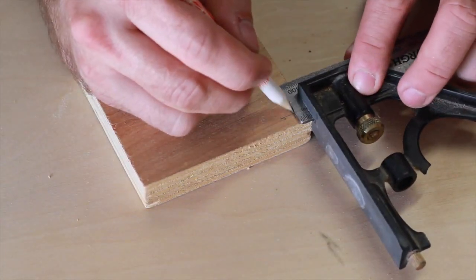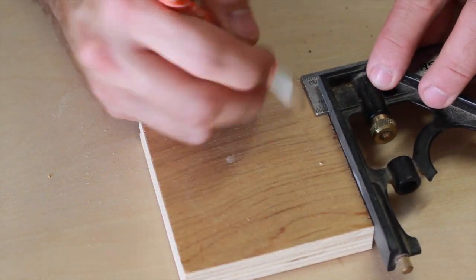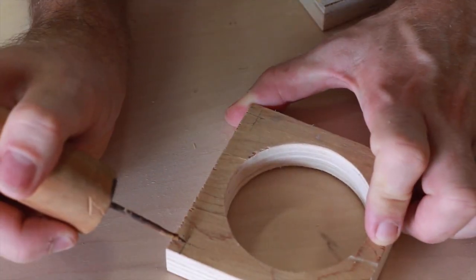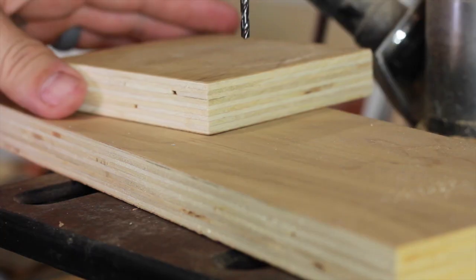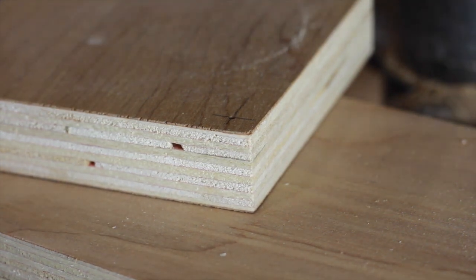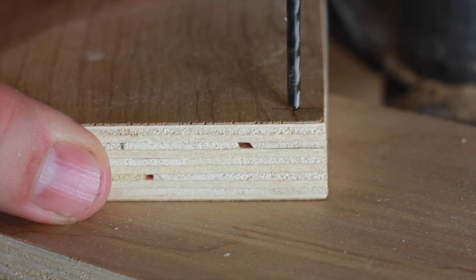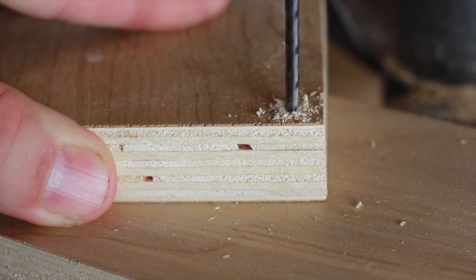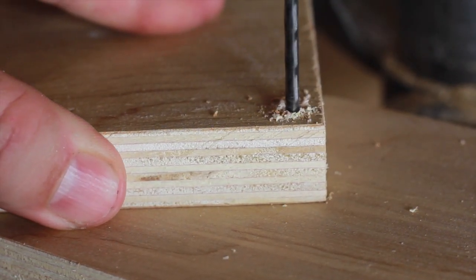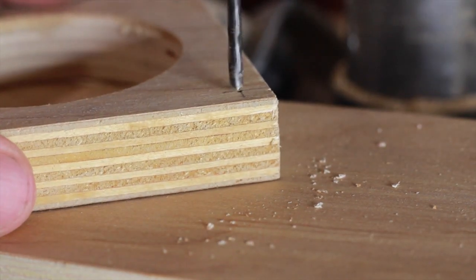Now I'm just marking the placement for each corner post. I have a little center punch that I use so that the drill bit won't walk. I set a depth stop on the drill press so I only go in a little bit on the base. For the other pieces, I just drill a through hole for each corner.